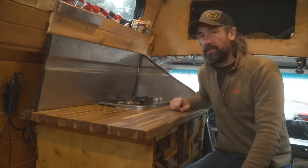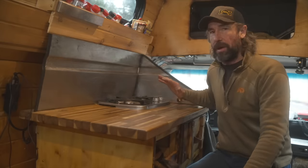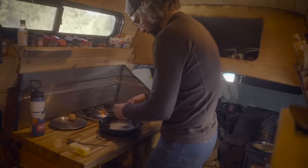I have a two-burner RV stove on the countertop. It runs on propane and I have a propane tank mounted underneath the van that it's connected to all the time, which makes it super convenient for cooking.